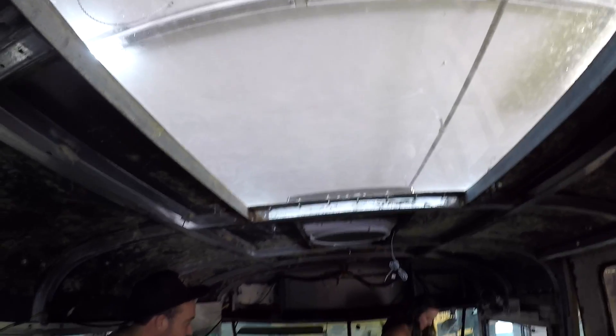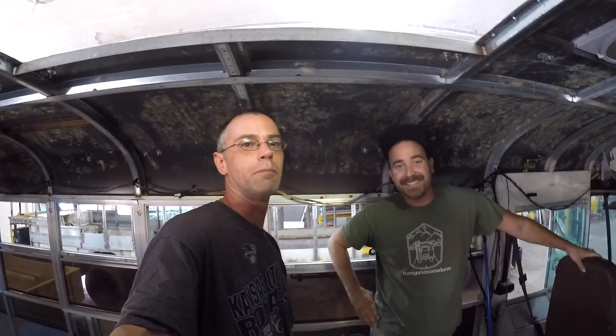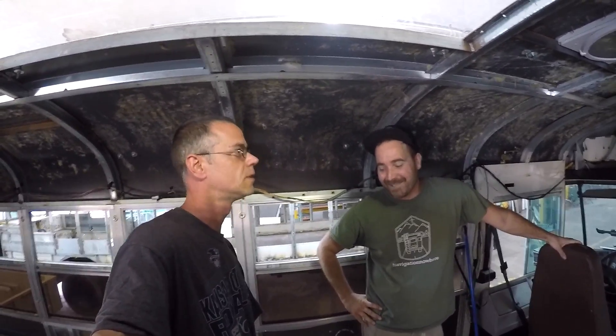It gets real bright and real warm up there. Those are great fans. Make sure you subscribe to Jax's channel so you can see this bus get built — it's going to be very cool. Good to see you guys again.